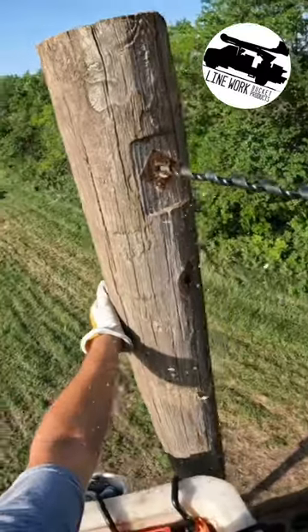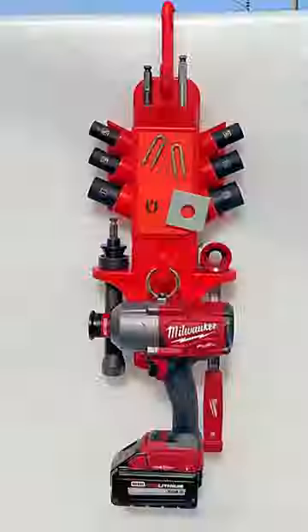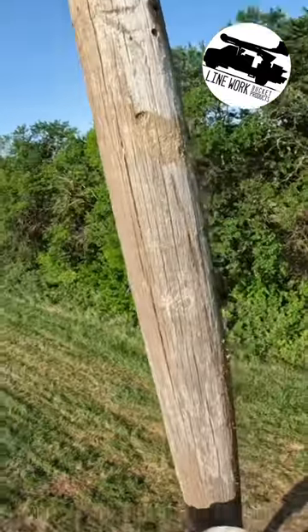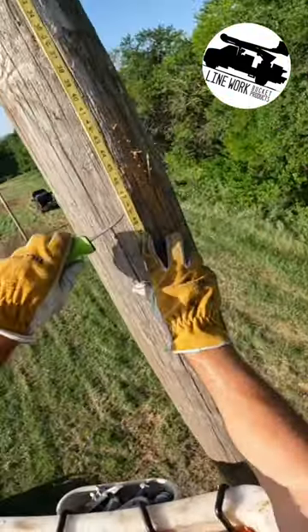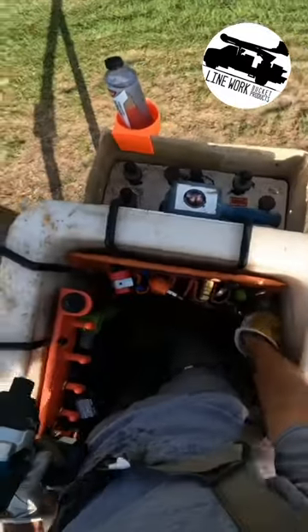Alright guys, in this video today we're going to be framing up a dead-end structure. It's an existing pole, but we're going to change up the hardware. First thing we're going to do is start at the top and work our way down. I also wanted to give you guys a couple quick sneak peeks of the items we've got coming out here in a few weeks. Stay tuned and you guys be safe out there. Bye.